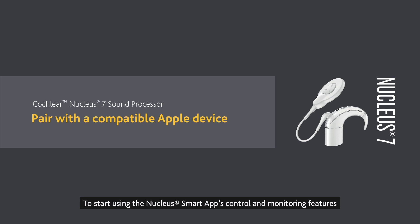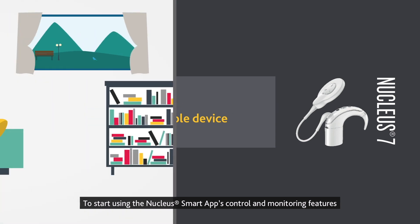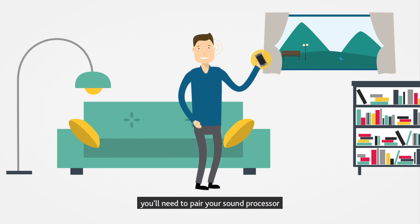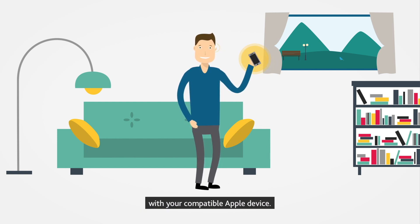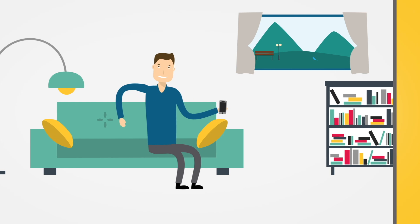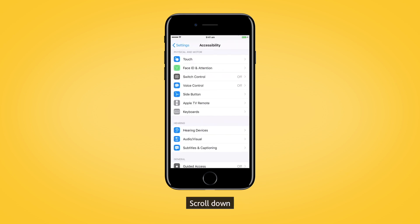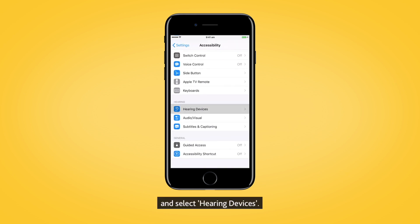To start using the Nucleus Smart App control and monitoring features, you'll need to pair your sound processor with your compatible Apple device. First, go to Settings and tap Accessibility. Scroll down and select Hearing Devices.